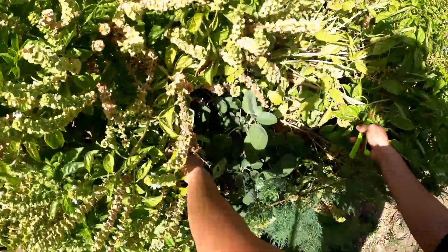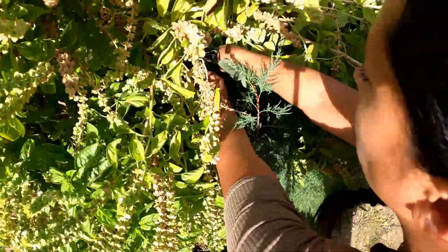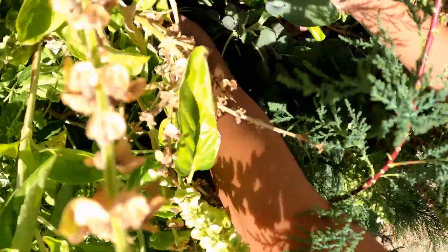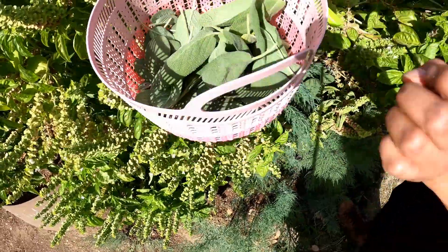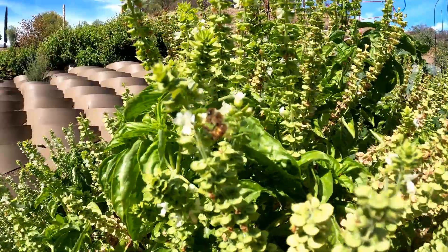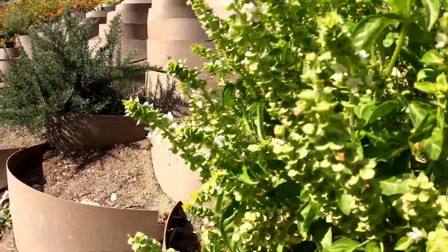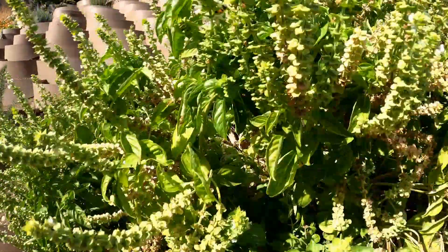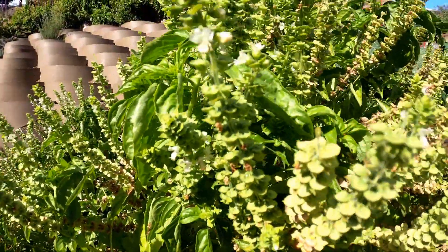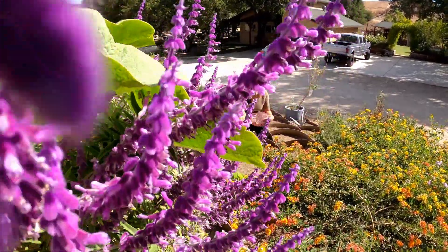I'm curious to know — some of you have done these smudge sticks, how have you used them and what else have you used to create them? I would love to hear in the comments. As you can see, there's a little sage plant hidden underneath this basil plant. For some reason that plant with more shade is actually growing a lot better and has created much bigger sage leaves. Look at this amazing bee — they are loving the tiny flowers on this basil plant.